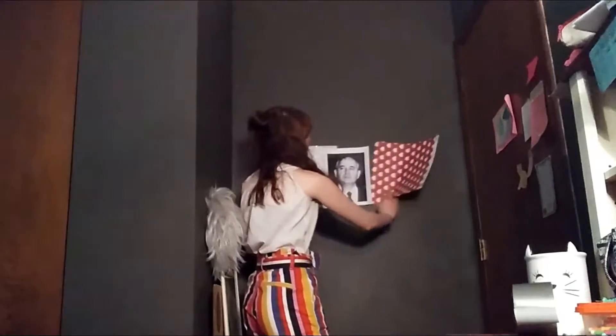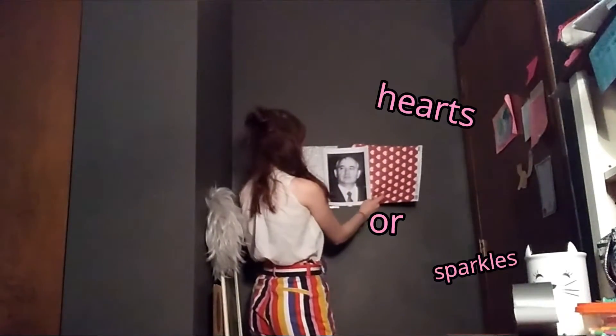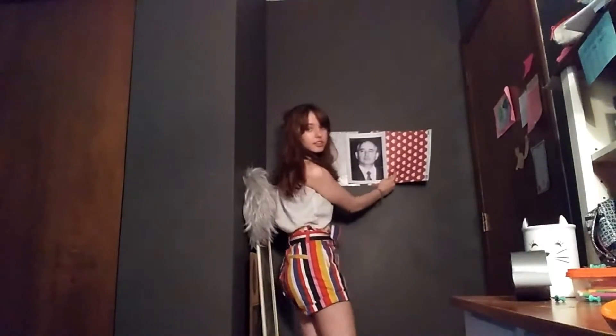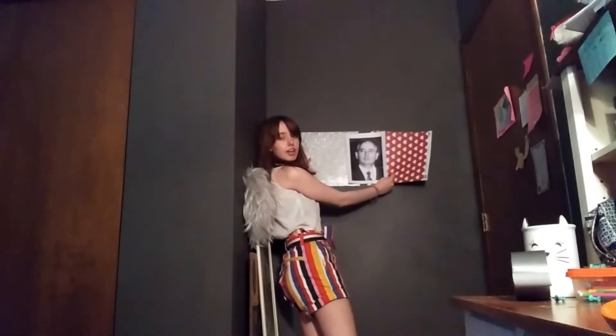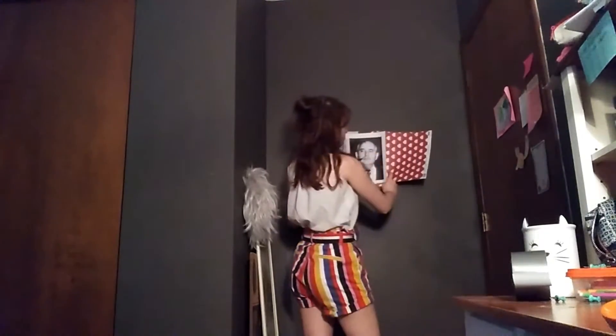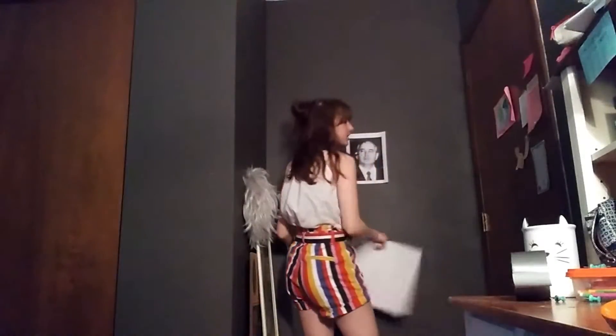Do we believe hearts or sparkles? I'm kind of leaning towards hearts, if I'm not going to lie, but sparkles look good behind him.